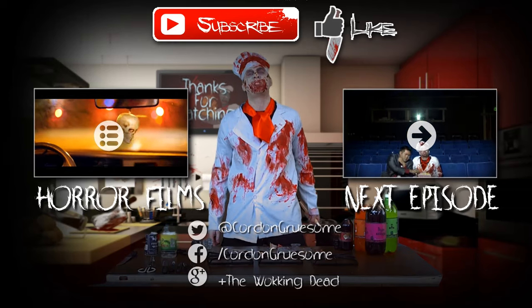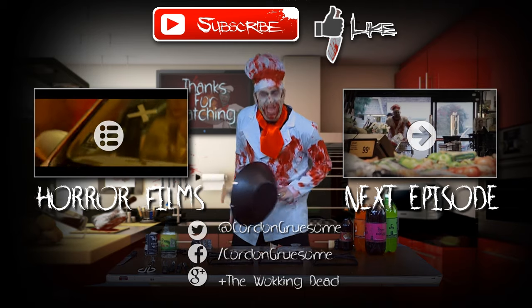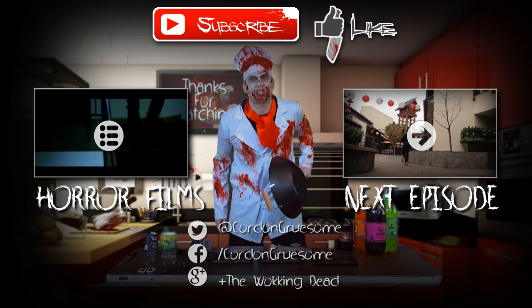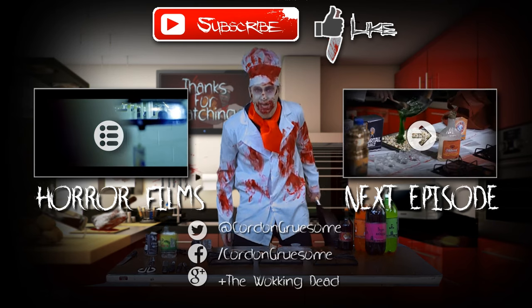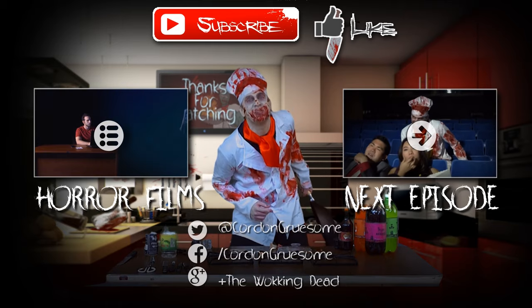Thanks for watching the first episode of The Walking Dead. Don't forget to subscribe. And if you have a treat you want us to conjure up, click here. Also, try this in your own kitchen at your own home. Thanks for watching and we'll see you next time.